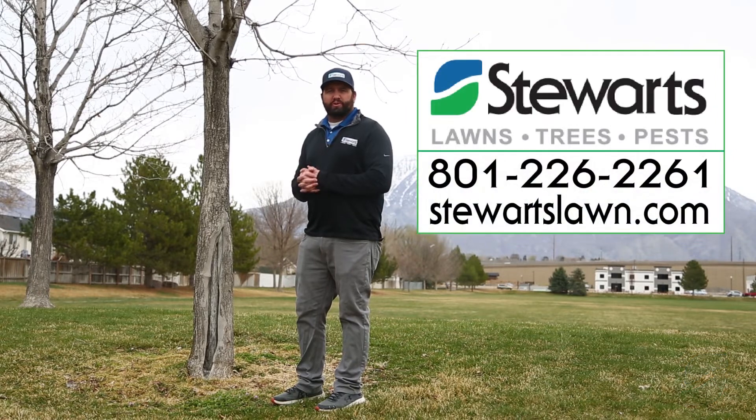Feel free to call our office if you have any other questions or concerns about your trees that we can help you with.